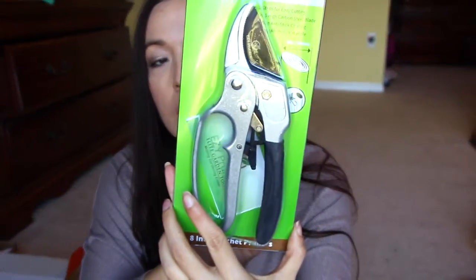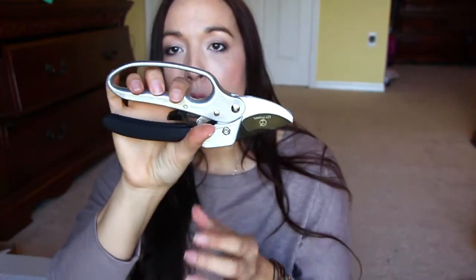Then we have these easy pruners, which is good because I need to go and trim up my garden. It looks like it's going to be really easy to use. Let me open it and test it out — oh yeah, awesome! Super easy to use and it's got a little clip right there to hold it shut. I like it a lot. I can't wait to use it — it'll trim up my pepper trees.